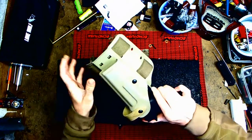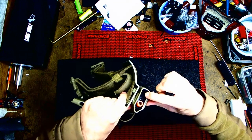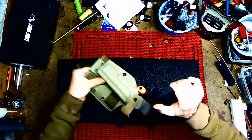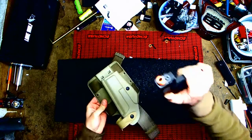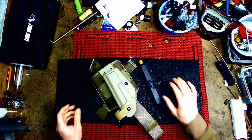The holster and the Timberwolf — pushing it all the way in, it goes about there. If you look closely, all I have to do is cut a little because the rail is hitting. This is a Glock holster, this is a Timberwolf — it has rails on the bottom. Let me cut it and show you what I did.